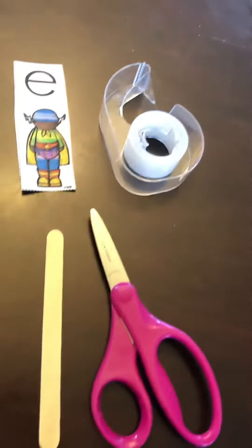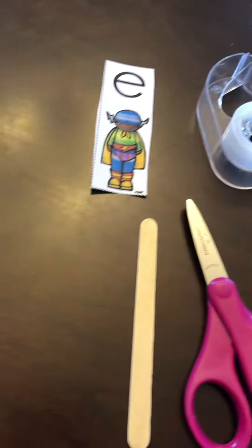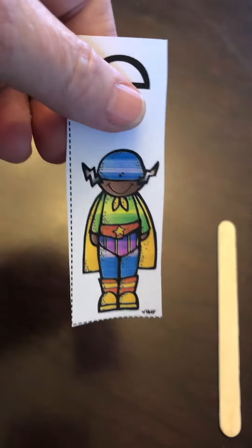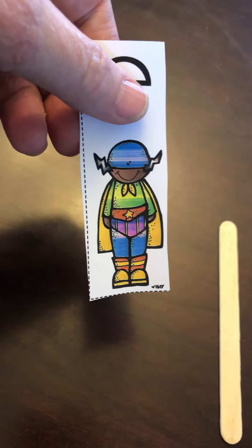So I did that. I cut out my superhero. I picked the one that had the lightning bolts on his mask. I like that!